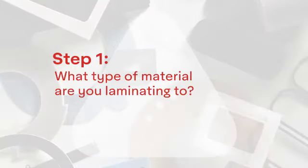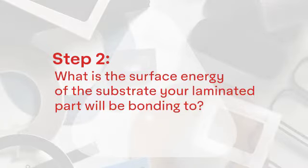Step one: what material will you be laminating to? Step two: what is the surface energy of the substrate your laminated part will be binding to?